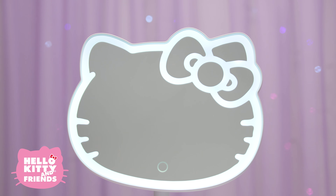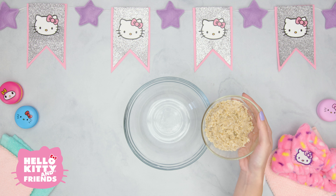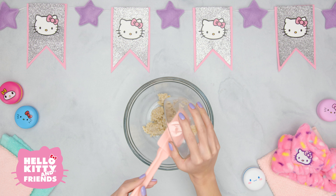Grab an adult if you need help getting these ingredients and mixing them together. First, pour three-quarters of a cup of cooked oats into a bowl. Oatmeal can soothe the skin and help calm patches of irritation.